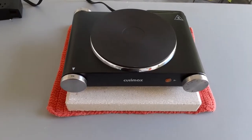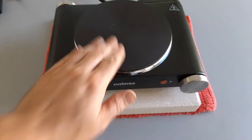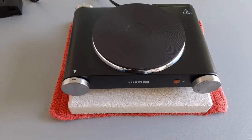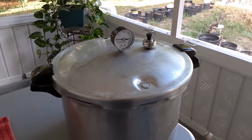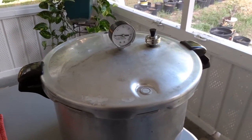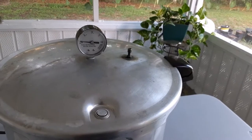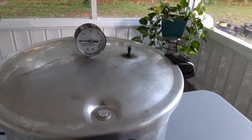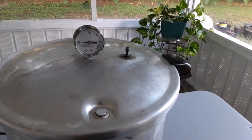I turned it on and it's getting warm already — I'll just let that coating burn off here. Now I'm going to test it to see if it will pressure can and actually get up to pressure and keep pressure. It's taken about 25 minutes but it is boiling and steam is coming out of the vent, so we'll see if I can get it to pressure.